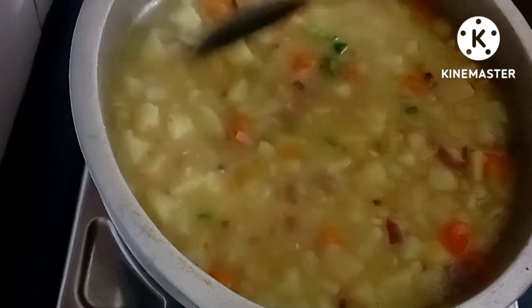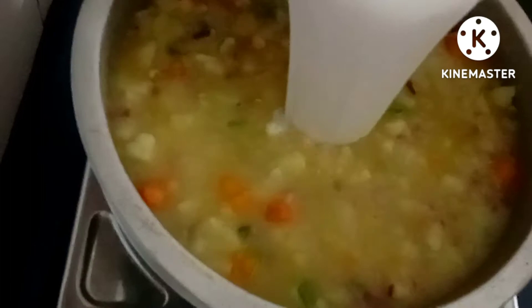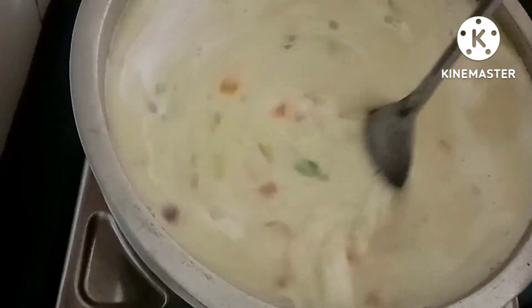I will add the powder and the hot sauce.